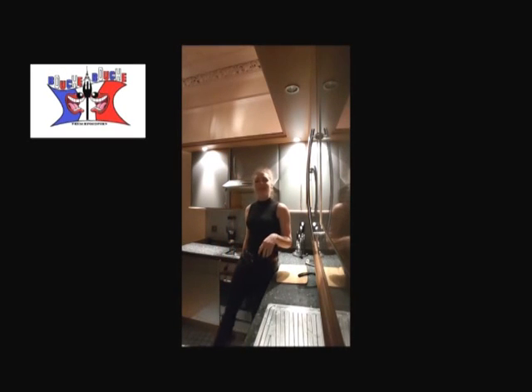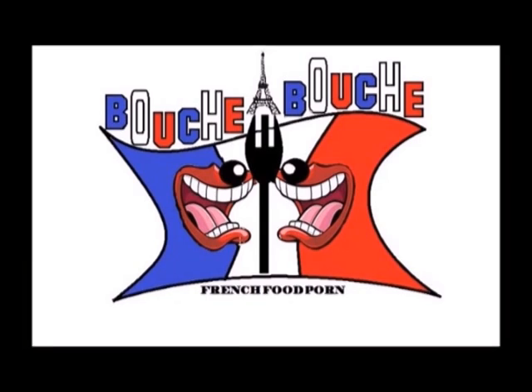Hi, this is Delphine on Bouche à Bouche. Today we are cooking ganache with white chocolate. Yummy!